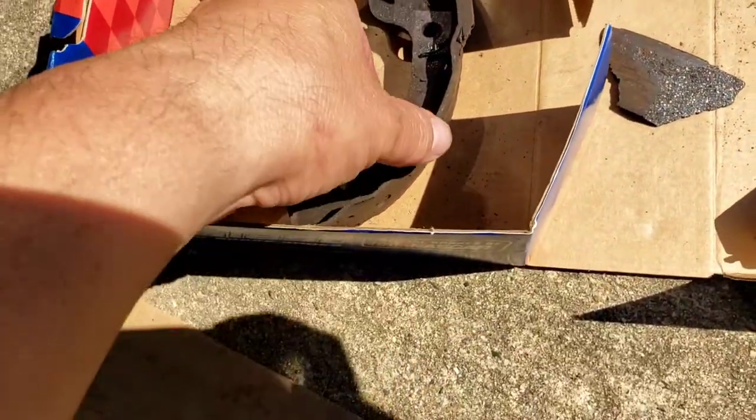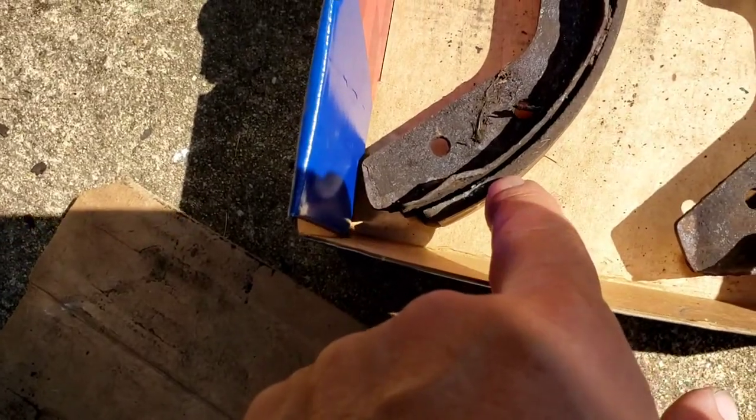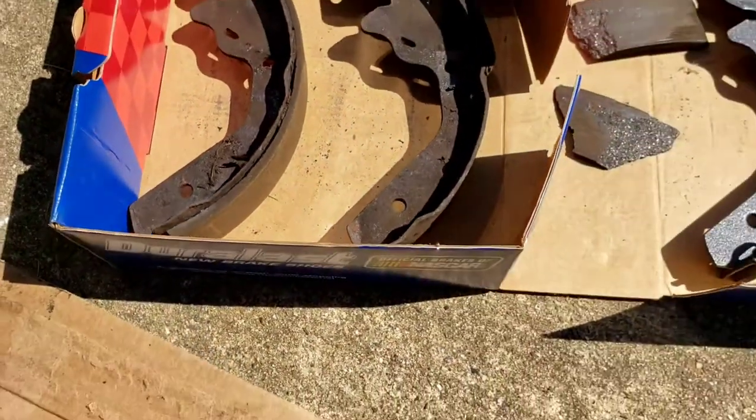This is what happens when you have bonded ones — see that little gap there? They start to separate. Ciao.